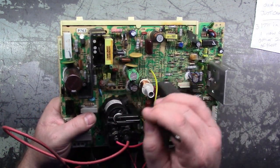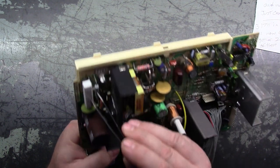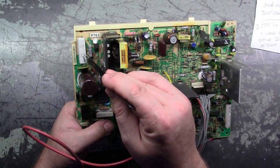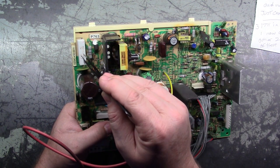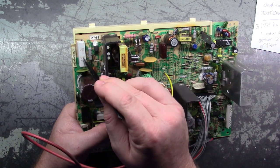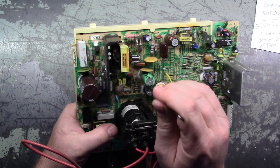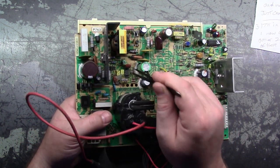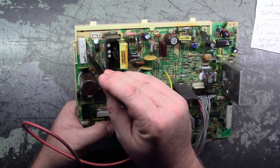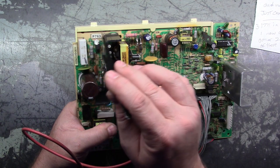Usually if you have a problem in the power supply section, check R104. If R104 is out of spec, your power supply will be dead. If you test R104 and it doesn't read 10K ohm - if it reads way out of spec - then there's something in the circuit that's bad. If this reads 10K ohm, you can usually rule out everything in the power supply section except the chip. Nine times out of ten, if R104 reads bad, something in the power supply section took it out.